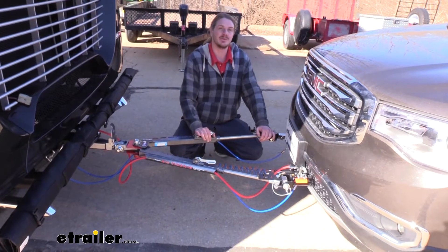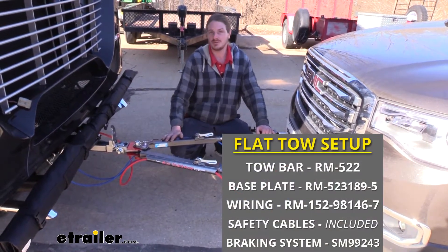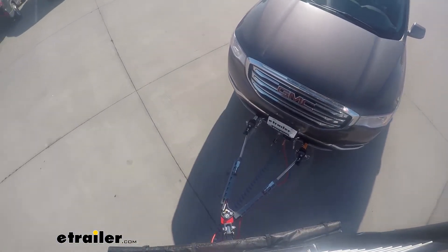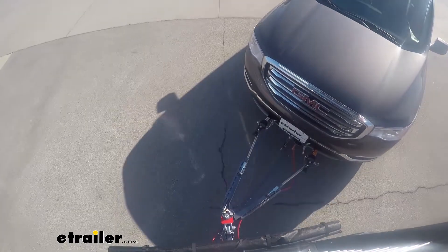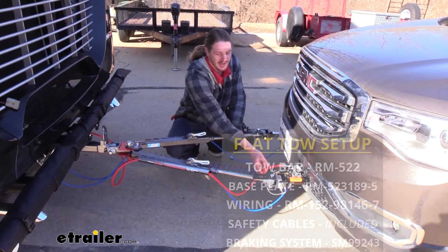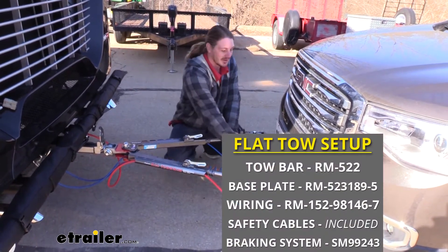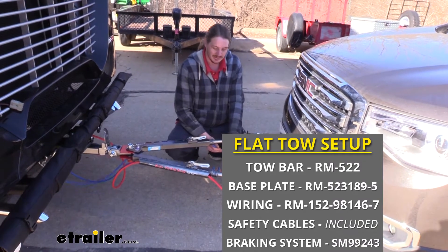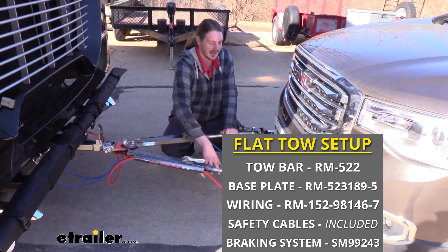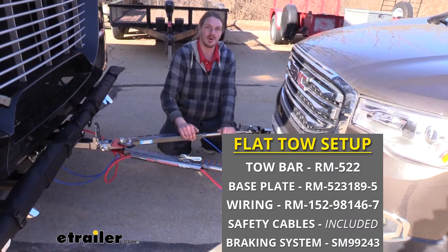There are five main components you'll need when flat towing your vehicle behind your motorhome. You'll need your tow bar, which is the connection between your motorhome and your vehicle. You'll need your base plate, which is the connection point your tow bar is going to attach on your vehicle. You'll need your diode wiring, your safety cables, which is a supplemental connection in addition to your tow bar, as well as your braking system, which will apply the brakes in our vehicle when we hit the brakes in our motorhome.